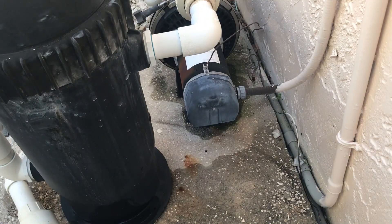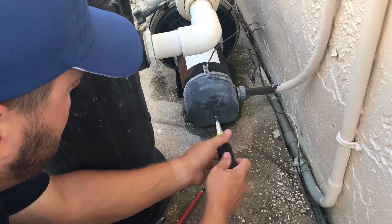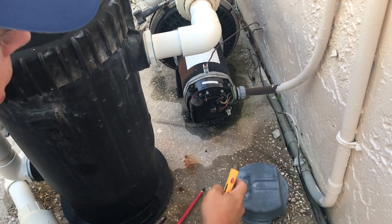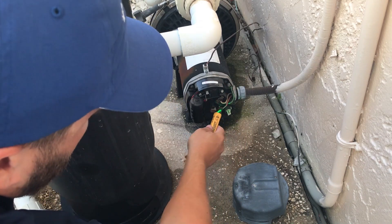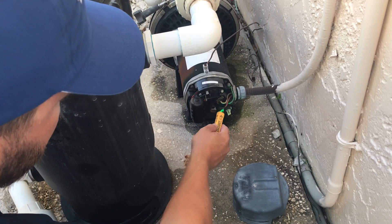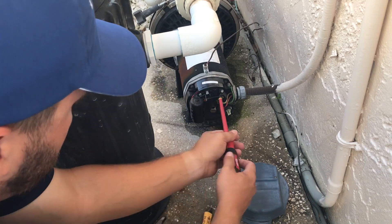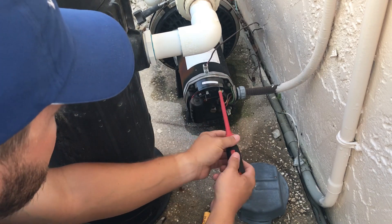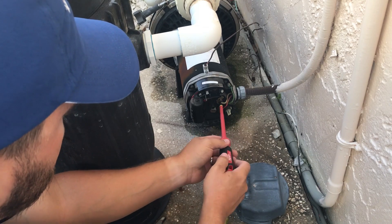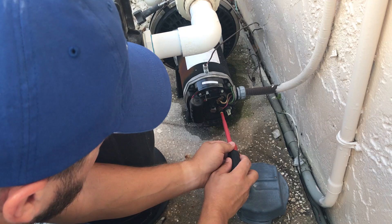Now we're going to unhook the pump from the electrical. The first thing we do is undo the back here. Pull this off — and again, better safe than sorry — voltage checker. I know that's ground, but I'm doing it anyway. We got nothing there, so it's okay to go ahead and remove these. Just take a flathead screwdriver — always make sure it's insulated. We're replacing the pump, so we don't need to worry about the screws.